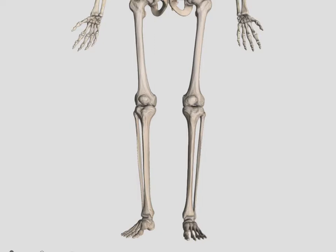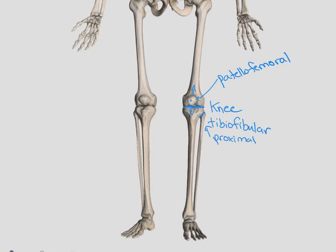Looking at the lower extremity more specifically, we have our patella that sits on the front of our femur. The joint between the patella and the femur is our patellofemoral joint — a gliding joint that only has one degree of freedom; the only place the patella can move is up and down. The articulation between the femur and the tibia is our true knee joint, and we just call it the knee. The articulation between the tibia and the fibula is called our tibiofibular joint.